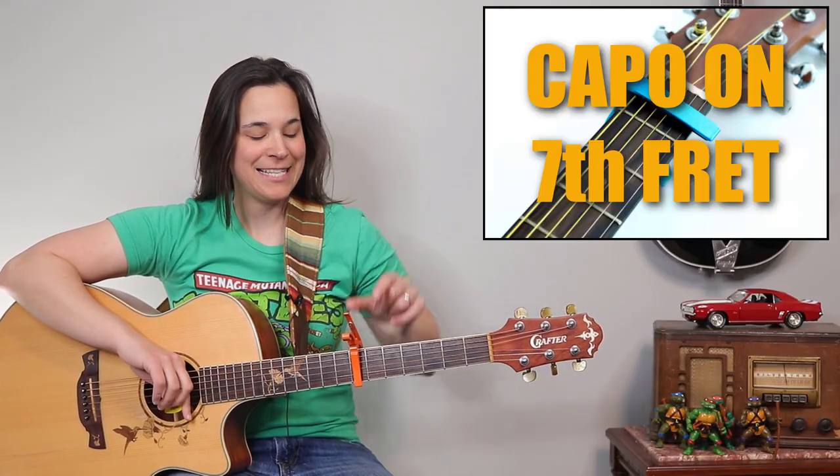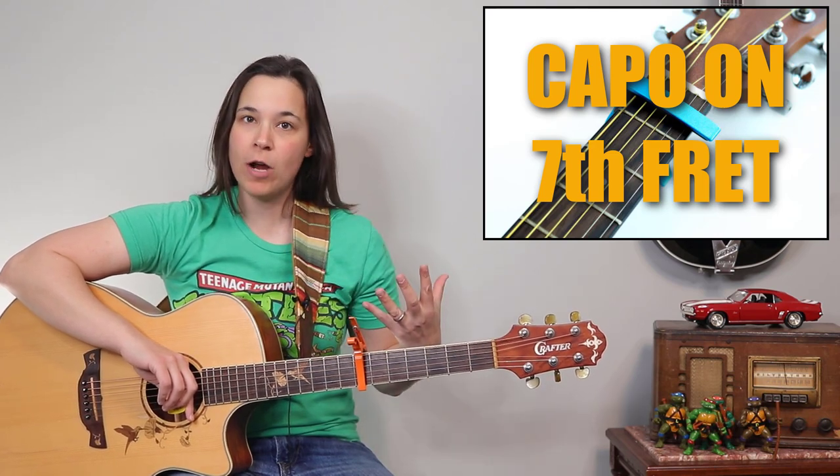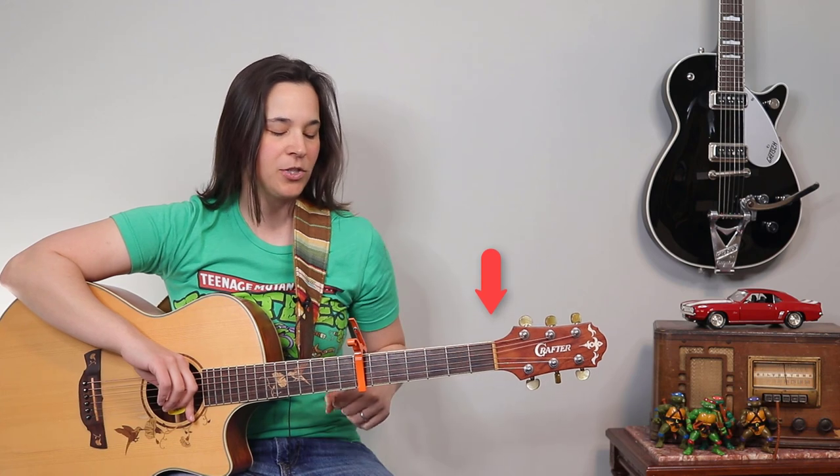The first thing you might notice is I've got a capo here at the seventh fret of my guitar. It's gonna make the guitar sound very, very bright. And you're gonna have to play all your chords relative to the capo. The capo's acting like the nut up here at the top of the guitar.